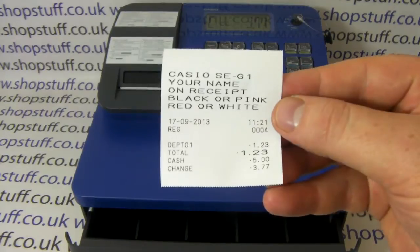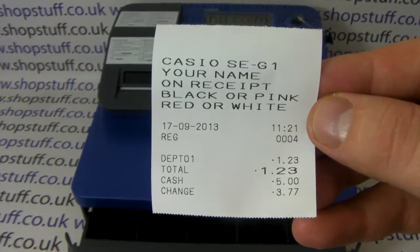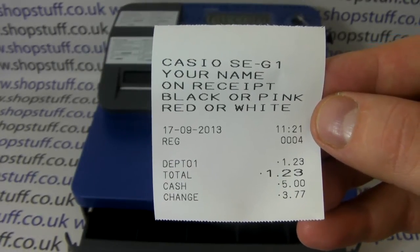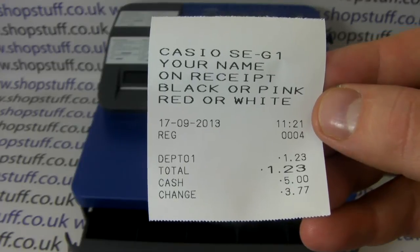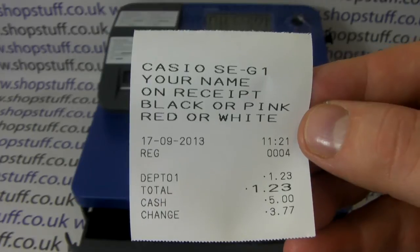If we have a look at the receipt, you can see it's quite a professional receipt. Those five lines at the top — where it says Casio SEG1, your name on receipt, black or pink, red or white — I've programmed them on the machine this morning. I've used the bold text.